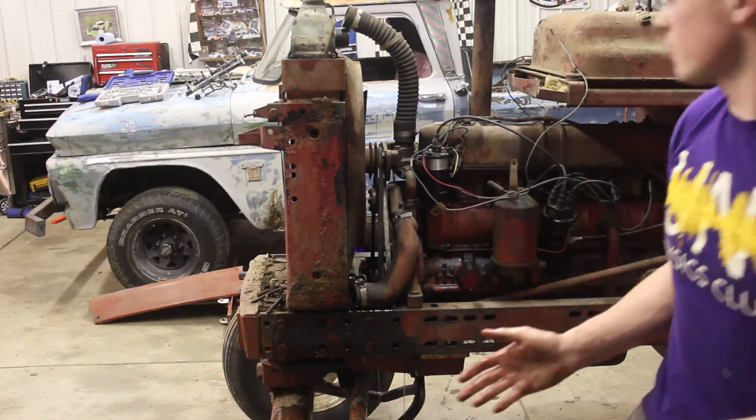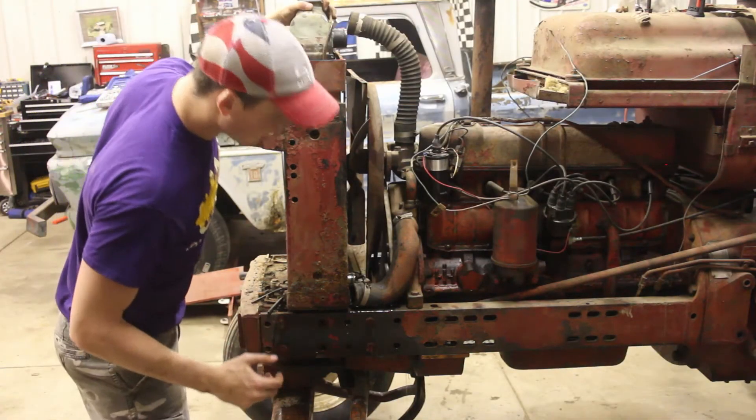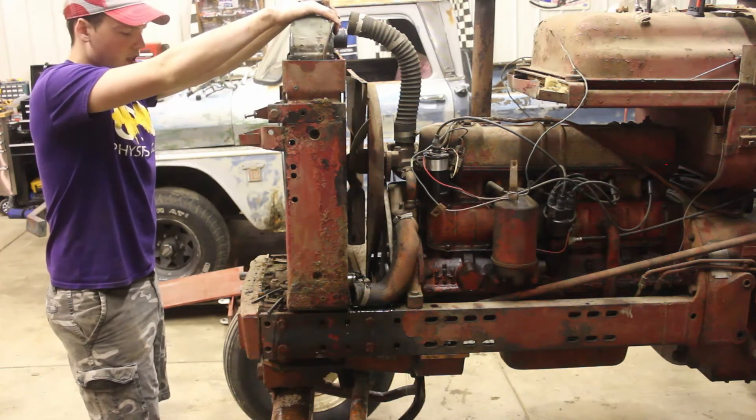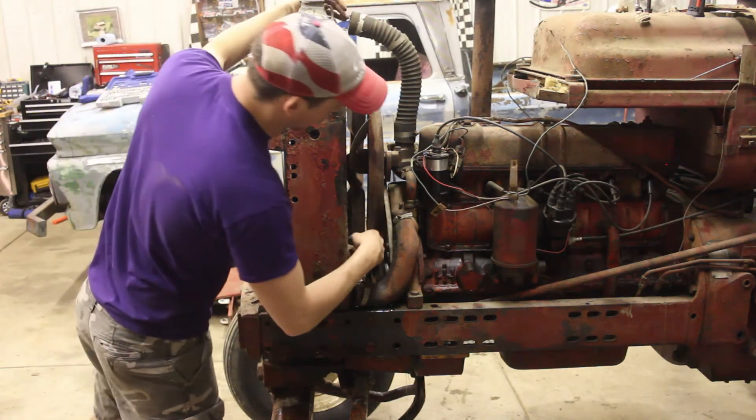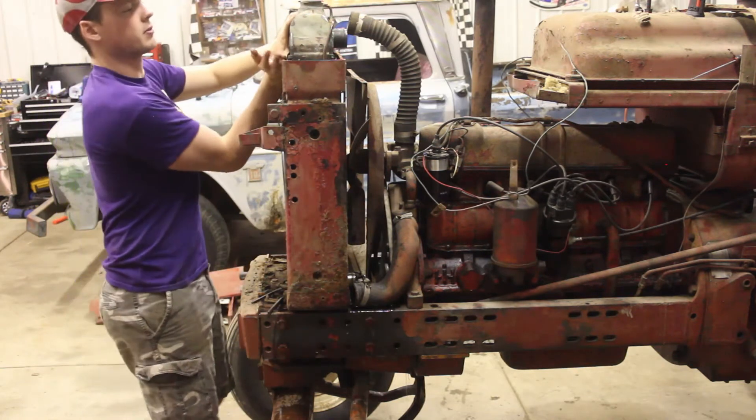That went better than I thought it would, to be honest. At this point I'm going to try to get this out and then we can see better on putting the alternator in and getting that all lined up so it doesn't make a bunch of noise when I start it.